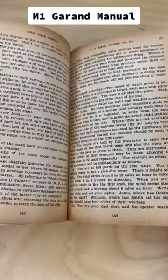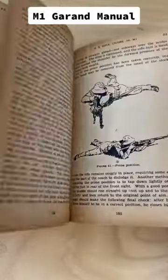This manual is very comprehensive and it pretty much contains everything a soldier would need to know to effectively operate and maintain their rifle.